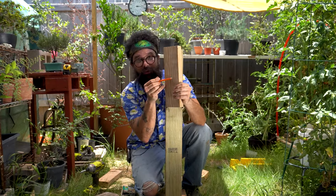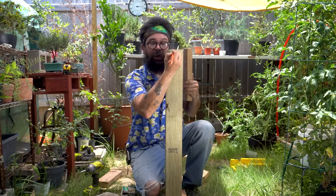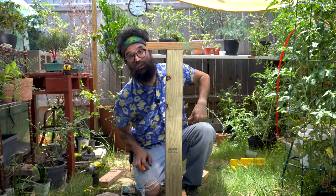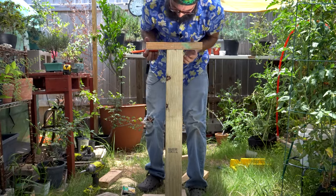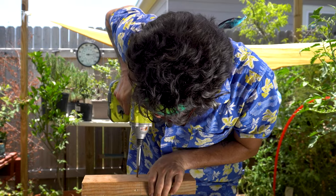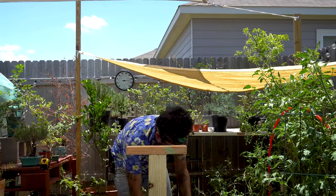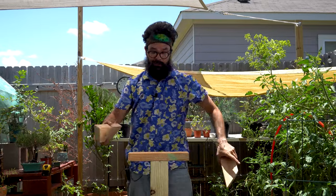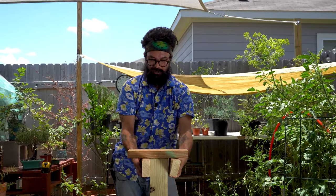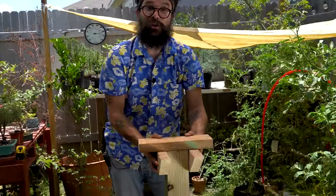I drew a line where the center is and went ahead and put it on that side. I found where the center is here and marked it as well. I'm going to make sure the two marks line up and then screw them together. Next you take your two little flanges and strap them right to the bottom — that will support the final two planks on top, and we've got ourselves a monkey pole.